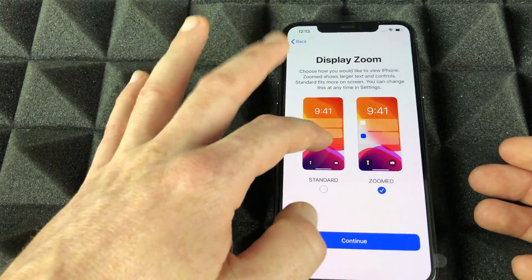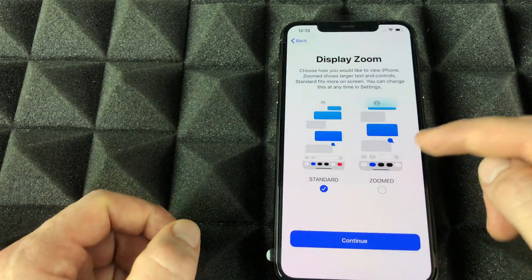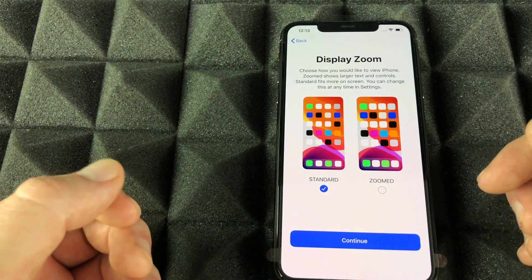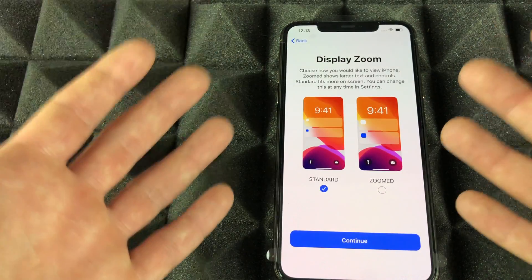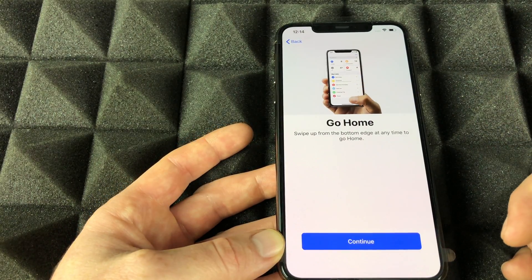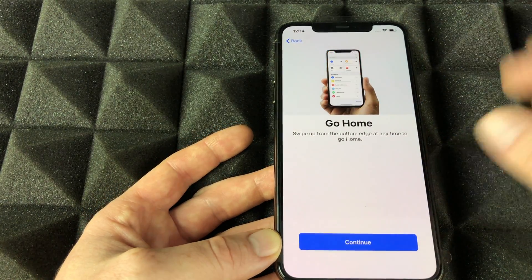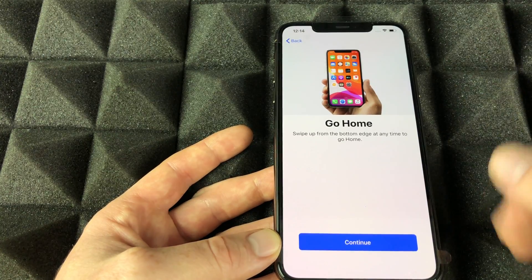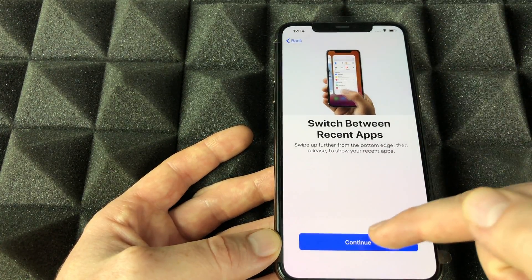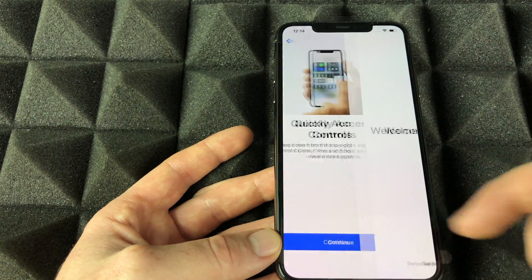For display size, Standard is good to go. Zoomed is really big, but if you need text even larger than that you can adjust it to make things really big. Continue on and the phone will give you a quick tutorial of how to navigate — I highly suggest watching it.